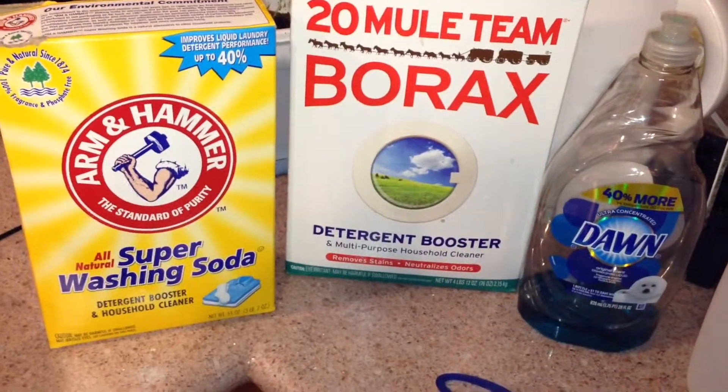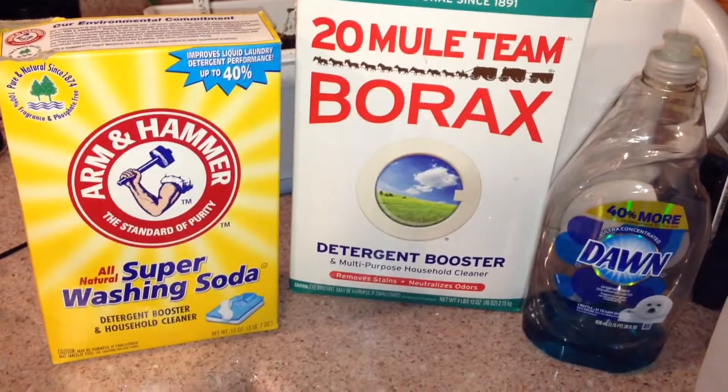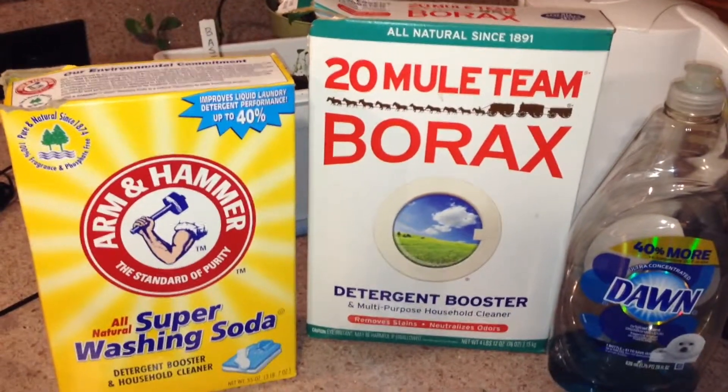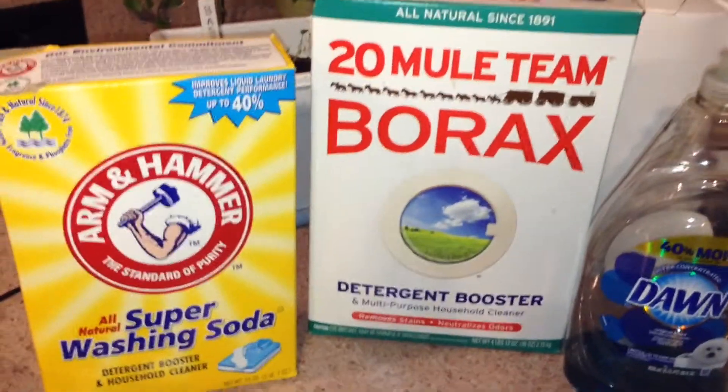I am going to make laundry detergent. I've made it before, I used it, and it works great. I would recommend using whatever fabric softener you use just so the clothes smell fresh, because this cleans them but it doesn't give them a unique smell, good or bad.